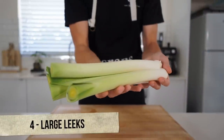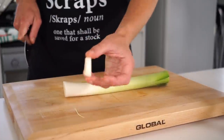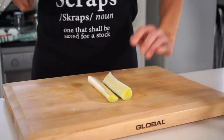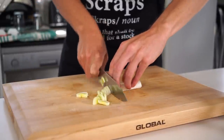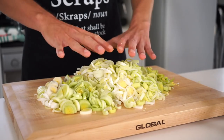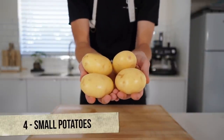Let's start with the prep. We're going to need four large leeks that have had their green tips removed and been washed to remove any dirt. Slice off the root, which can be saved for a stock, as well as the green stems. With our clean leek, slice it in half lengthways to make it easier to work with, then slice it up nice and thin, trying to get it as even as possible for even cooking times. Once that's all done, you should have all of this.